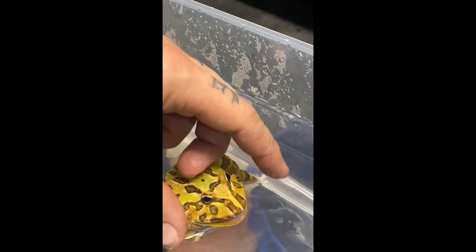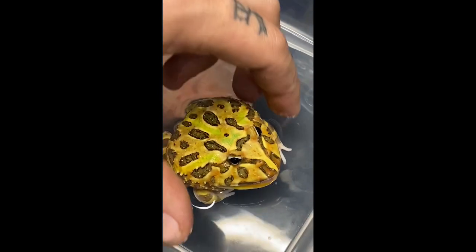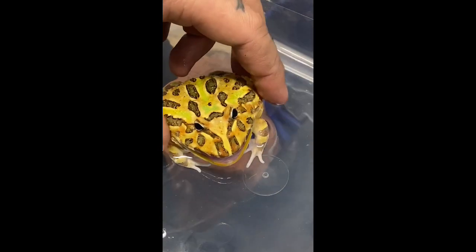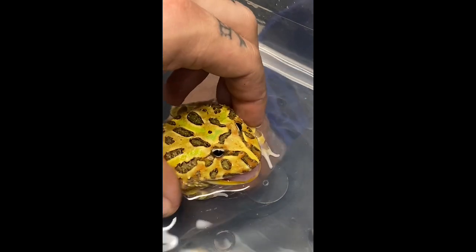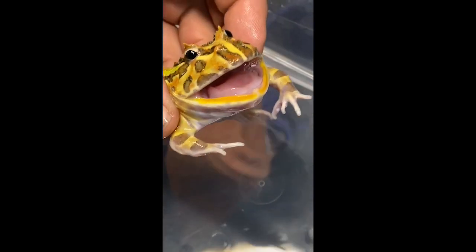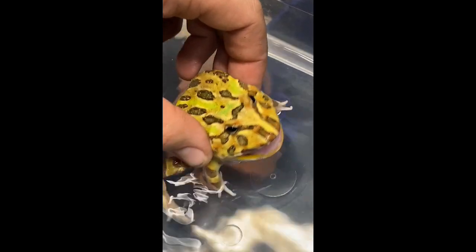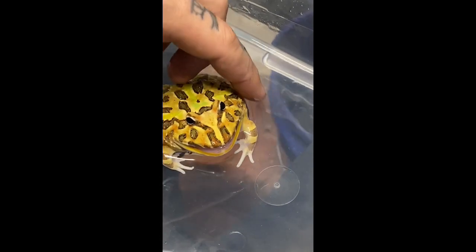When he grabs a hold of a female, he'll grab right behind the head and hold on. He's barking at me because I'm grabbing him right behind the head where another male would grab a female, and they do that to let the male know 'hey, I'm a guy, stop holding on to me.' So that's another way you can tell — the boys usually will make a noise when you grab them where they normally breed from.